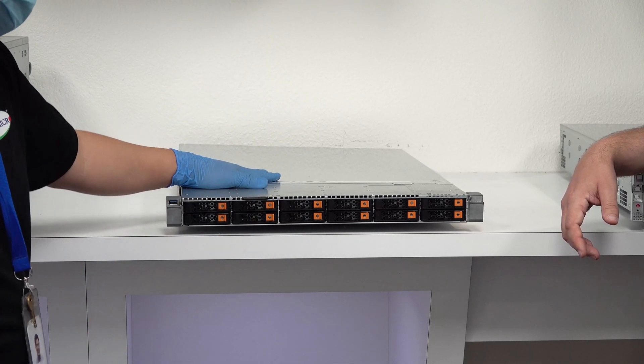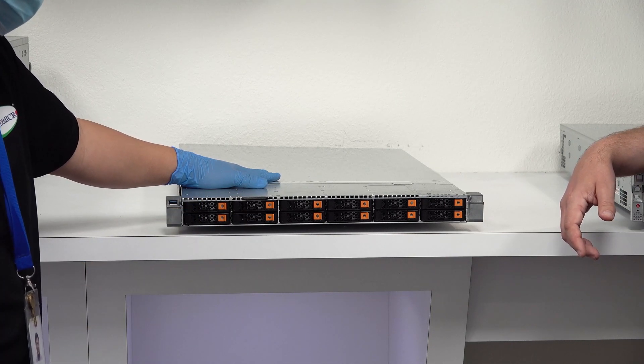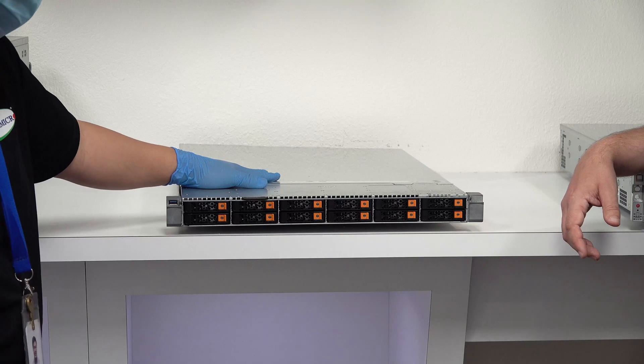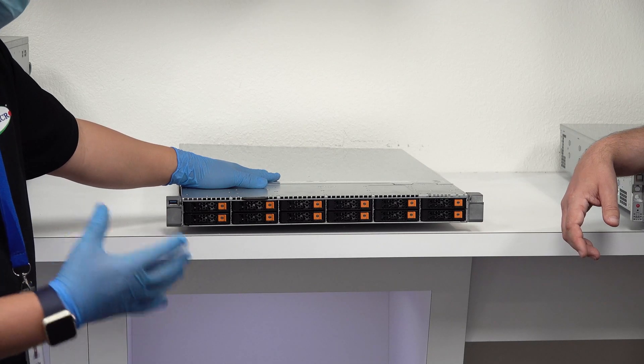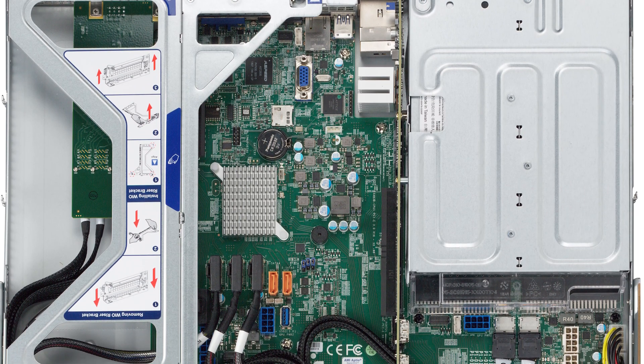We're seeing this being used in big data with our 2U 24-bay solutions, HPC-type applications, and we can accommodate dual-width GPUs and FPGA cards. Depending on the overall requirements, we're able to tap into a lot of different configurations.